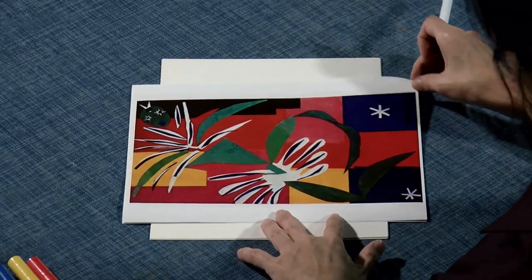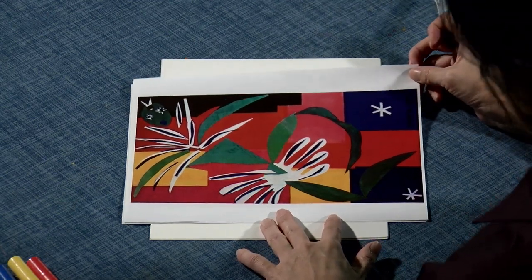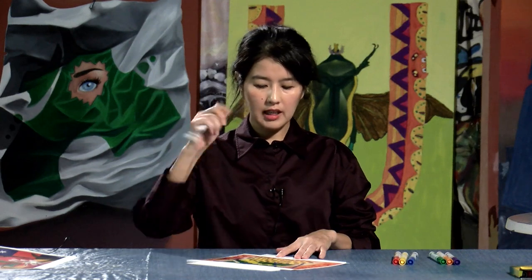We are going to make artwork inspired by Henri Matisse, but not exact. Inspired means that you're not making an exact copy of Matisse, but making something like Matisse's artwork.